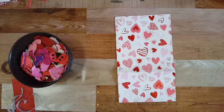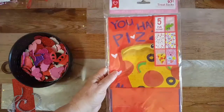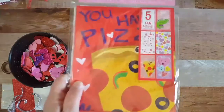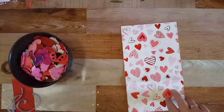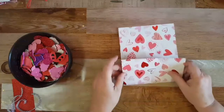Hi everybody, welcome back to my channel! I'm doing a loaded bag — I'm gonna make the bag and then fill it up. I got this bag from Walmart, it came in a pack of five for 97 cents. They're treat sacks with different designs, and I'll show the SKU number for you.